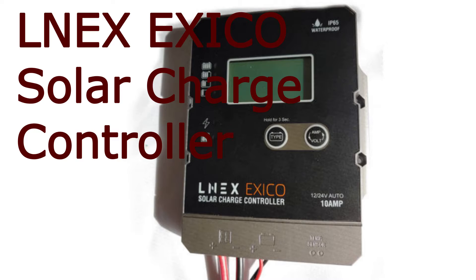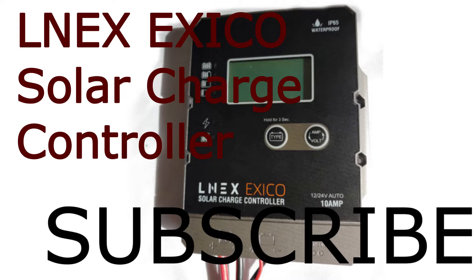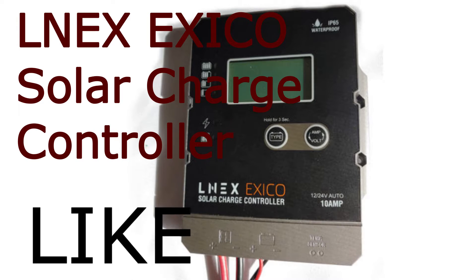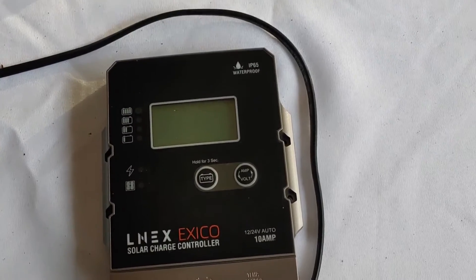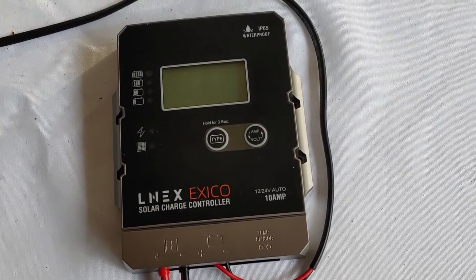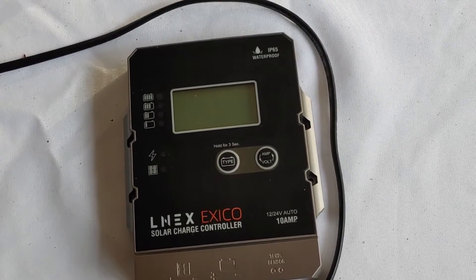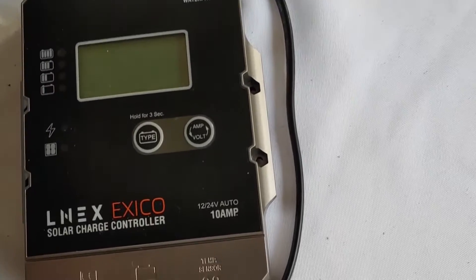Hello all, Shoestring here. I'm doing a review and this is on a relatively inexpensive charge controller from Lnex. It's a Chinese company and this one will run you around — all of them I've seen are under $40. I'll put a link down below in the description; if you're interested go ahead and click on it and it'll bring you right up to this one. For what this does, that's actually pretty good.